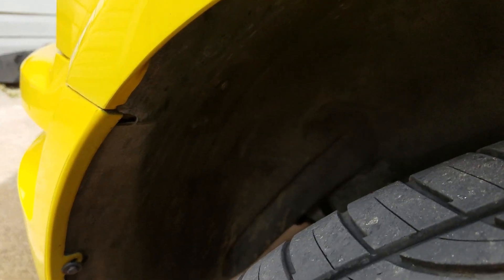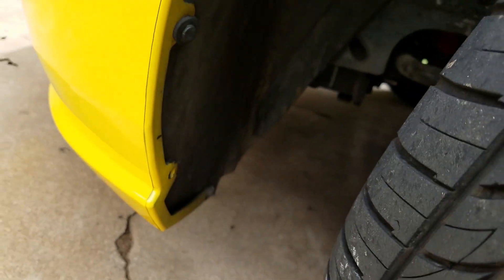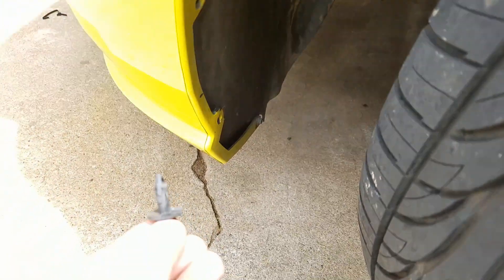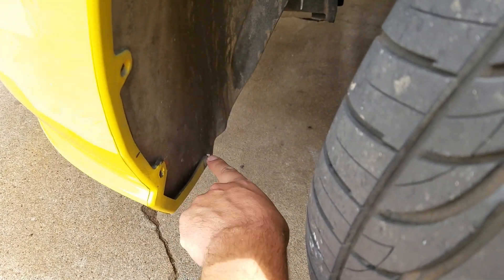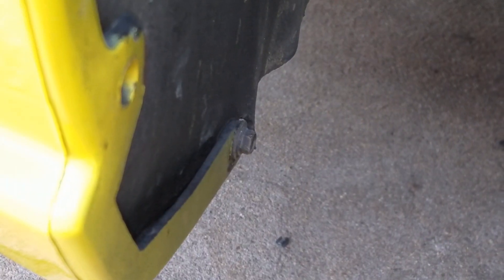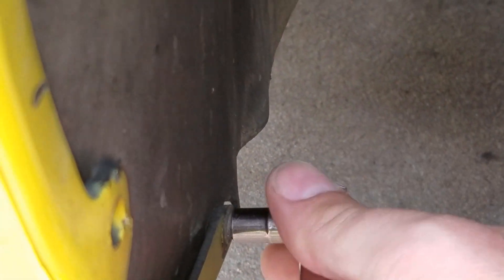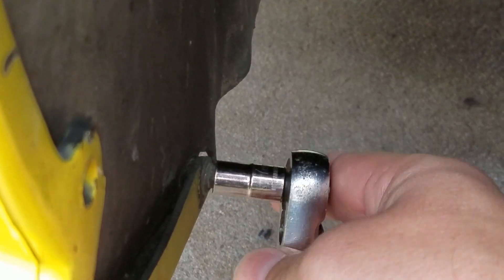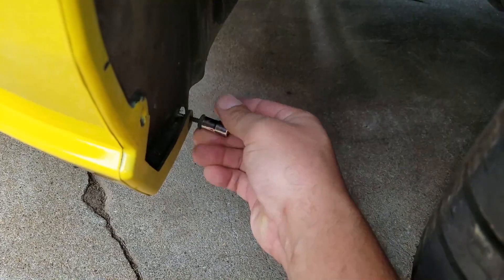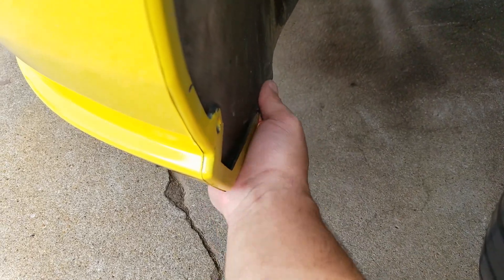turn your wheels all the way out and get under here. Your Mustang should have Phillips screws in the fender well — unfortunately we don't; we have push-tab things that don't fit, and one is missing altogether. Down here there's also a tiny 7mm bolt, which is not how it was supposed to be, so hopefully yours is not like that.